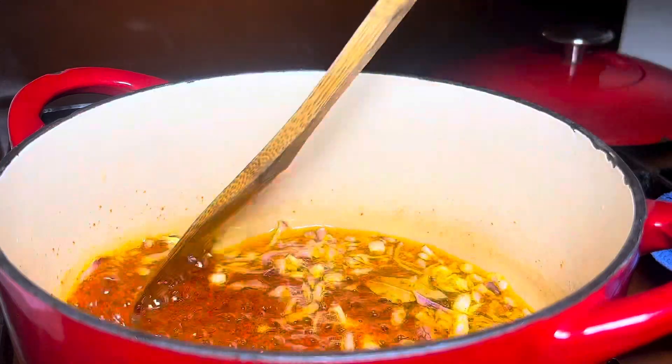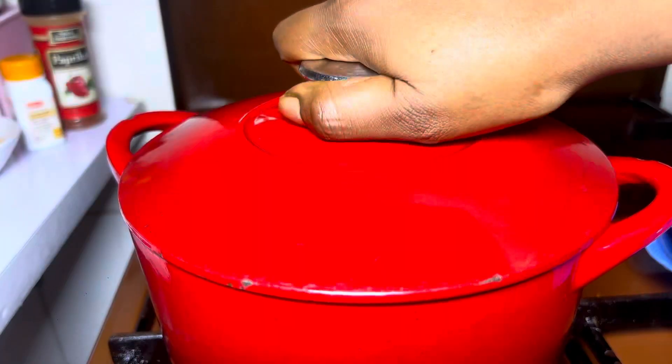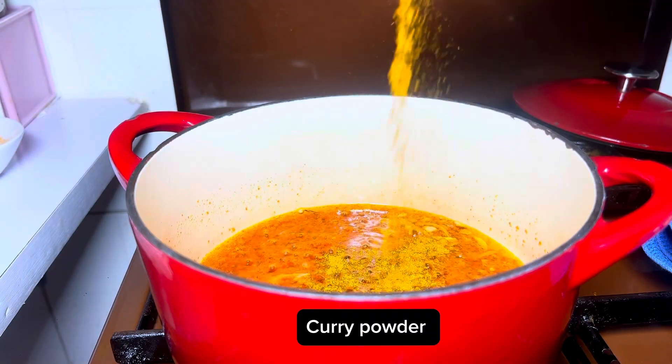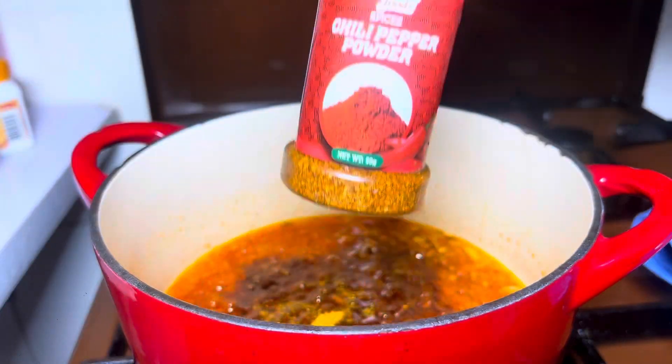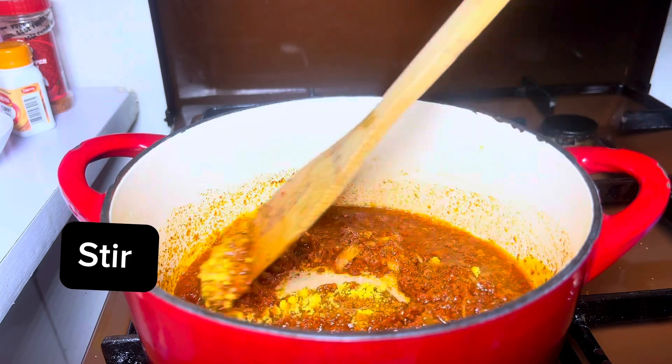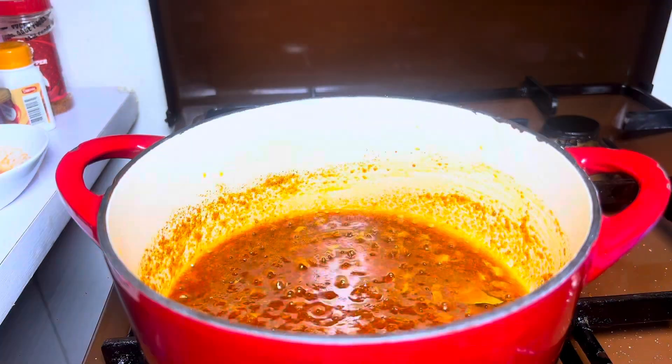I'll also be adding my bay leaf, then it's time to put in the pepper mix and let it fry for a few minutes. I'll be going in with curry powder, paprika, dry pepper, and any seasoning cube of your choice. Stir well to incorporate all the flavors.